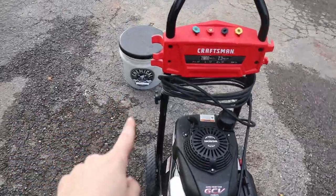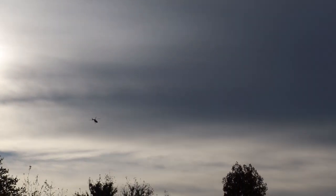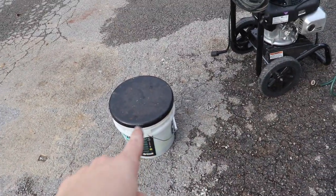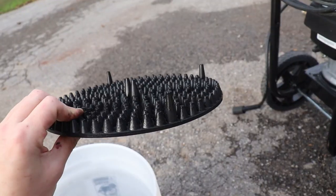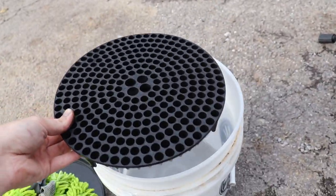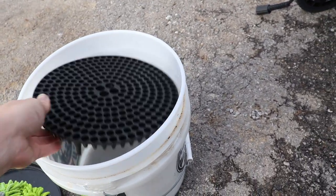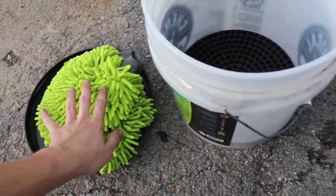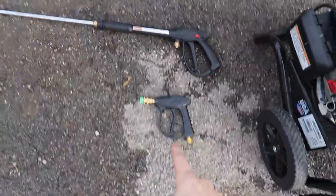We've got a Chemical Guys wash bucket with a grit guard. The grit guard is a little plastic piece that goes into the bottom of the wash bucket. You fill it up with soapy water and wipe your wash mitt off on it — it can be a Chemical Guys mitt or a wash mitt of your choice, it doesn't have to be Chemical Guys brand.